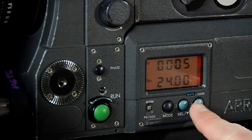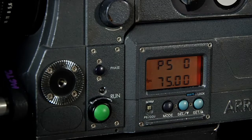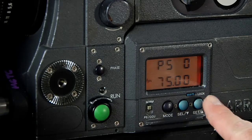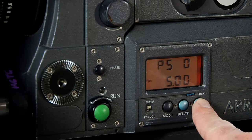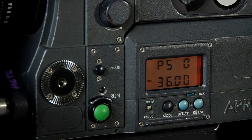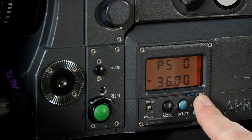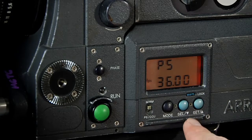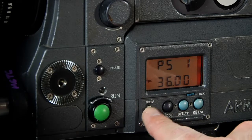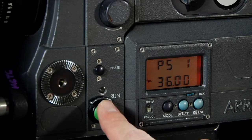To reset the footage counter I press the set button for 3 seconds. To change the frames per second in PS mode, I select PS mode, choose the select button and toggle through the frame. When I choose to shoot at 36 frames per second, I change the switch from normal to PS, and now the camera will run at 36 frames per second.